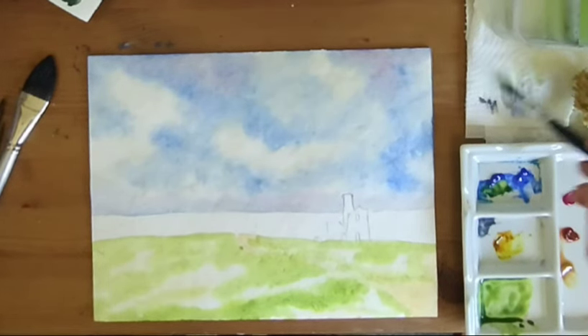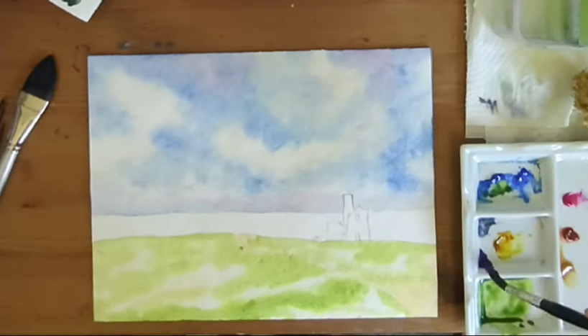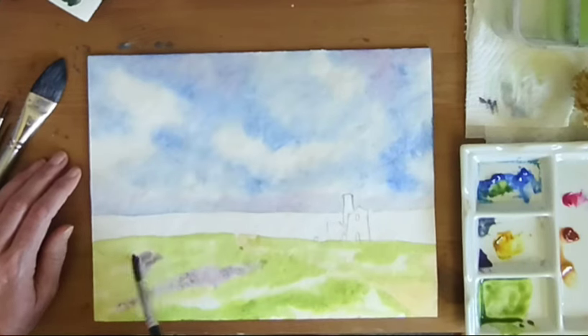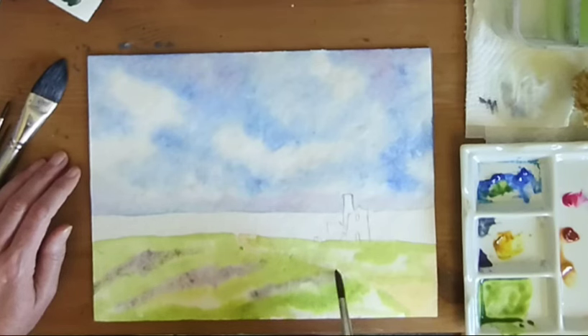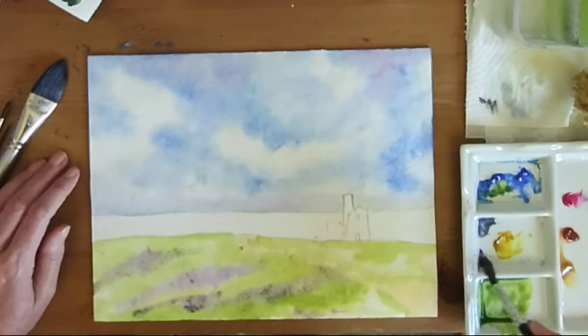Give the brush a really good rinse, load it up. I'm going to dab into a little bit of rose and a little bit of the blue, so I'm looking for a purple colour - we have some purple heather. I can just bring that in. It's quite a muted purple, and I don't want it to be too strong. It's more on the bluey side, and it's going to mix a little bit with the green which is going to make it more muted. So we're just filling in the gaps with this purple heather colour.